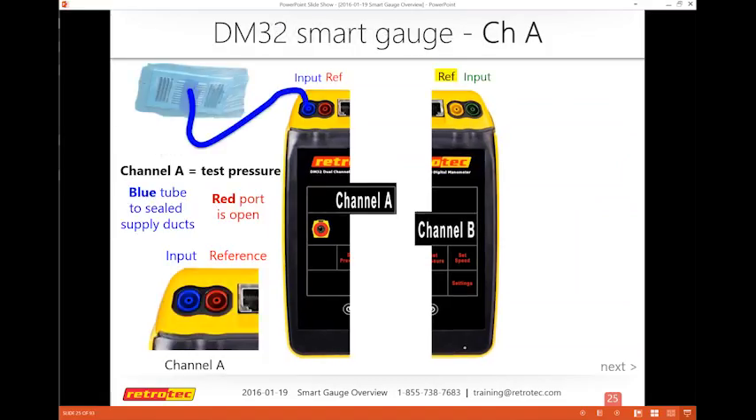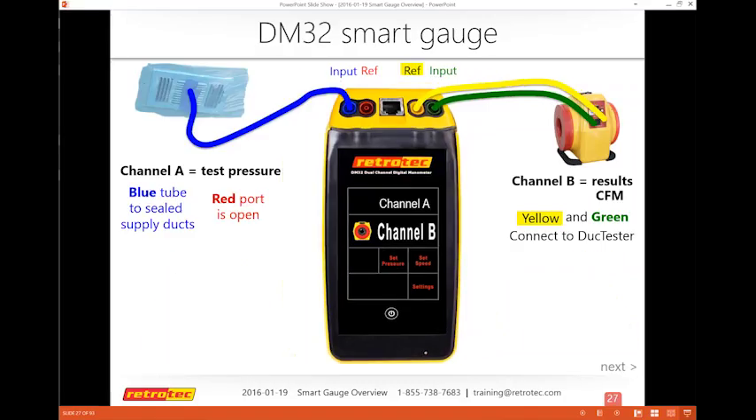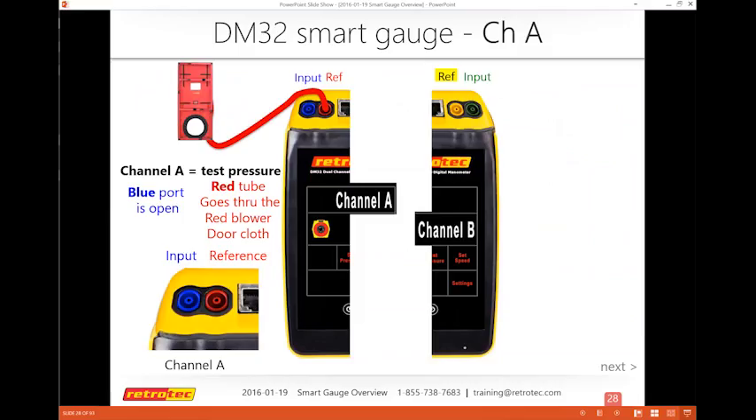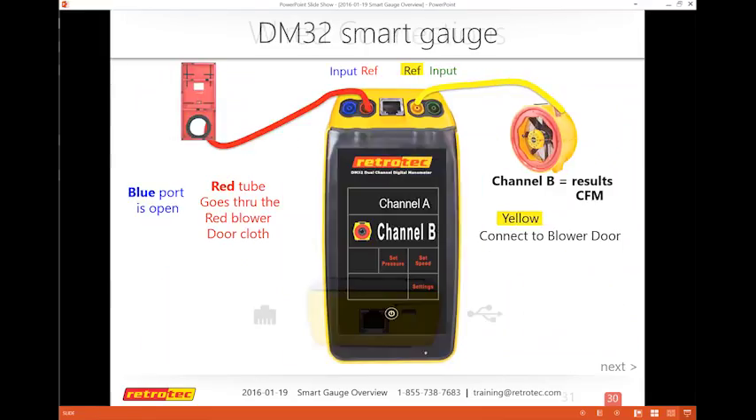For a duct test, the input goes over the ducts to establish test pressure — comparing outside from the reference in the red port to the ducts, to get 25 Pa. The other side always goes to the fan itself, yellow to the yellow fan port. For a blower door, the reference goes outside to compare outside pressure versus inside, with most blower door fans connected via one yellow tube.